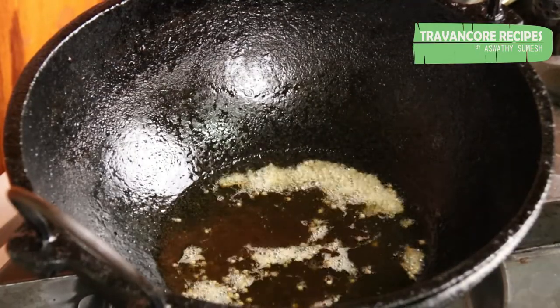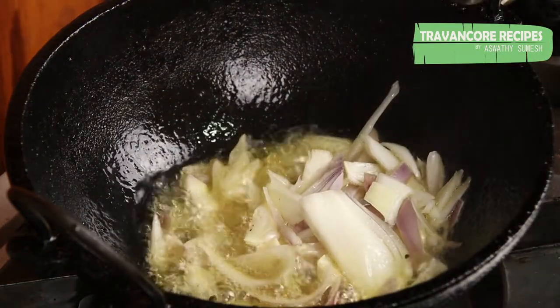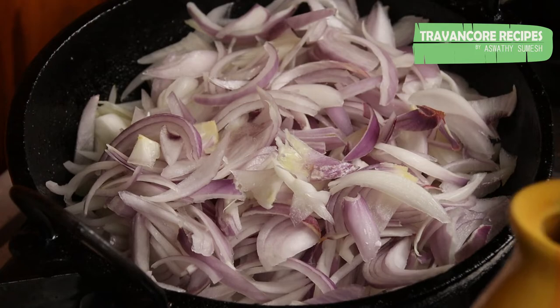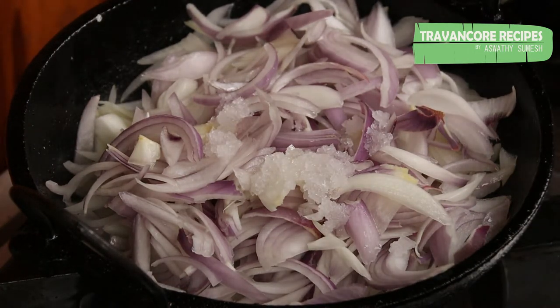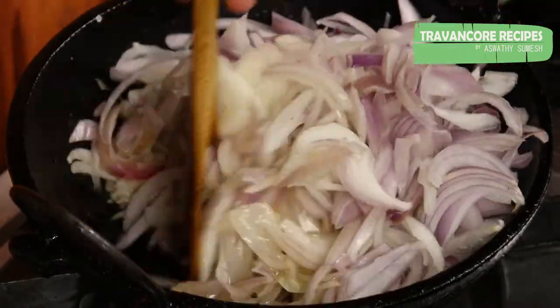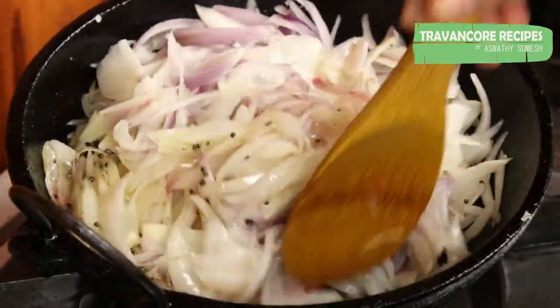Pour the sauce on the side and let it dry. Don't forget that we will cut the sauce on the side. Pour the sauce on the side.